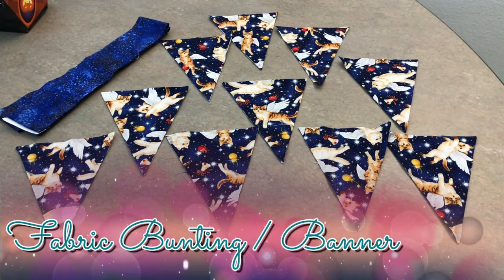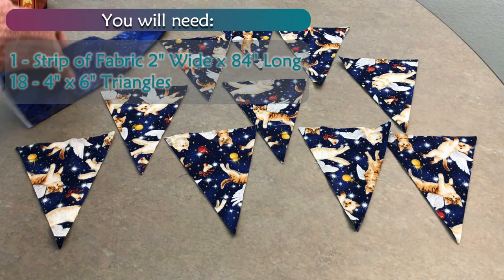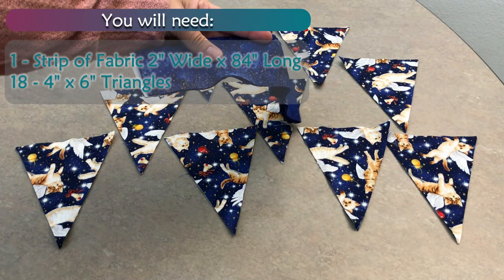Fabric bunting. You will need: 1 strip of fabric 2 inches wide by 84 inches long, and 18 pieces of 4 inch by 6 inch triangles.